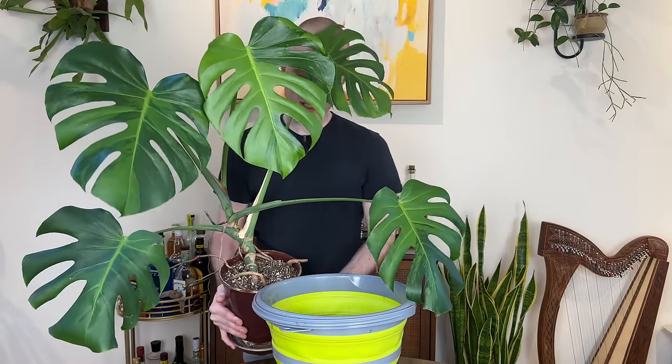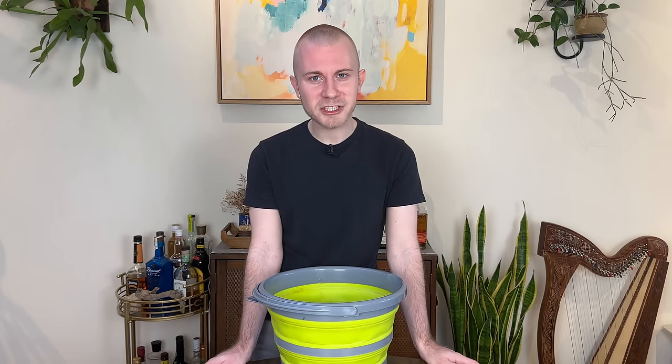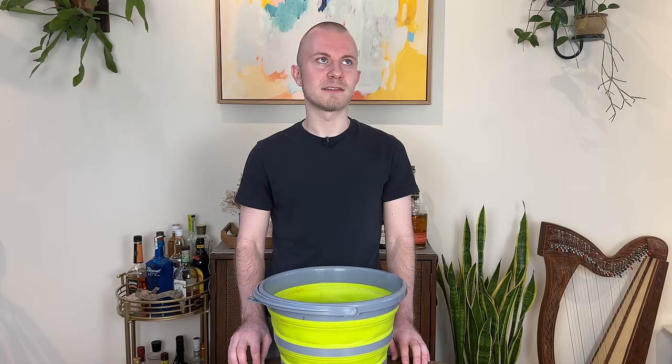Hello there friends, my name is Nick and today we're going to be doing some plant purging. This is something I'm super excited to do. I think this has been a long time coming.